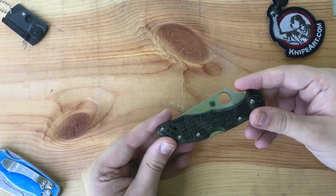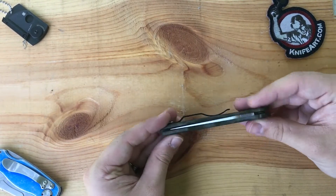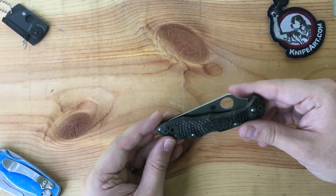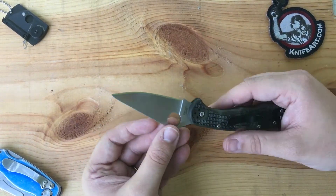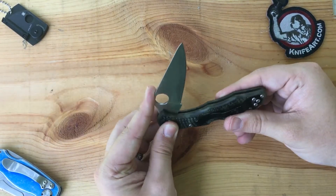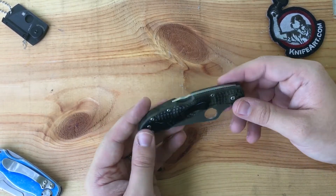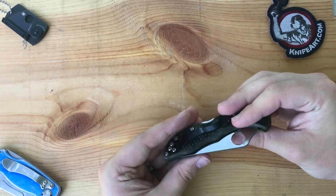I'm going to go through the standard review process. It's going to be shorter than the Techno video — I'll try to keep this under 10 minutes. The overall length is 7.15 inches, blade length is 2.9, right at 3 inches. Steel is VG-10, which Spyderco likes to use. It's 2.4 ounces so it's super light, and it's got FRN handles. More specs will be in the description.